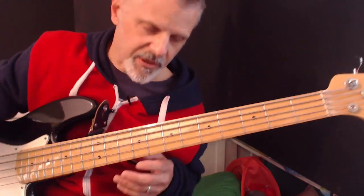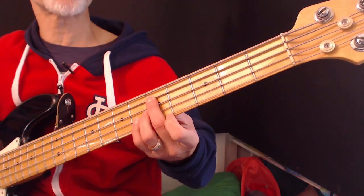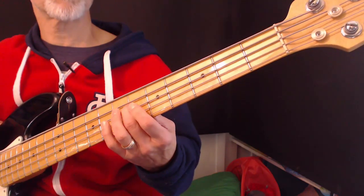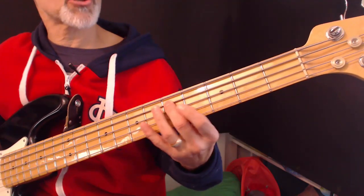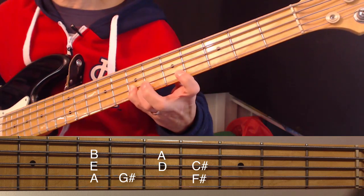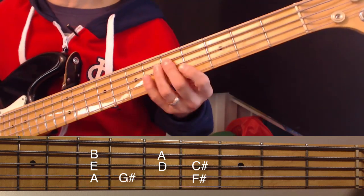I'm going to show you the A major scale and then we'll talk about each of the notes that follow for each chord. Here we go — the A major scale. You're starting on A, which is the fifth fret of the E string. If you don't have a five-string bass, here's your four strings: this is your E string, fifth fret which is A. The A major scale is: A, B, C#, D, E, F#, G#, A. That should sound very familiar as a Do Re Mi scale.